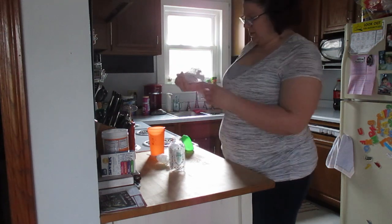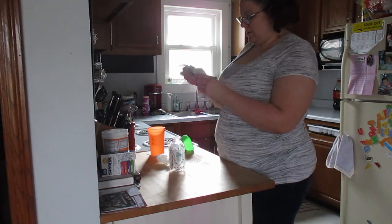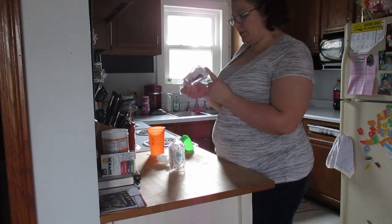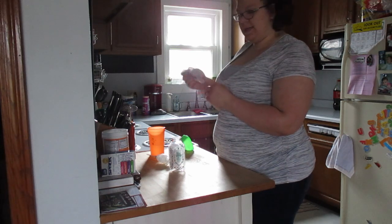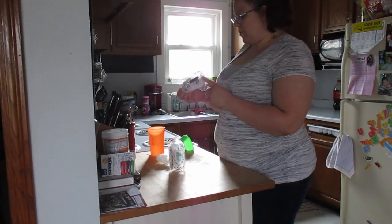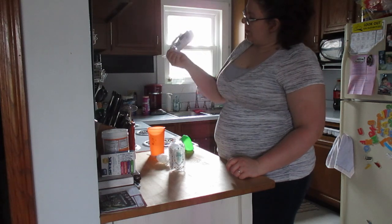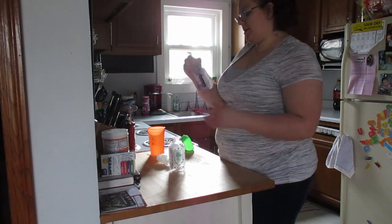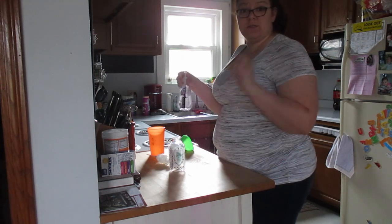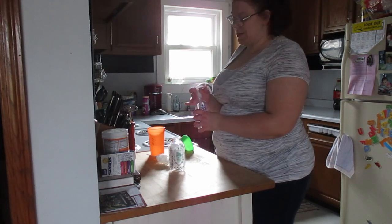I'm just going to mix it. You can see there's still some of the soap at the bottom that's sticking and isn't mixing, so I'm just going to go back and forth. I know it's making bubbles, but I don't know if there's any way to do this without making bubbles. If you can figure it out, let me know. Since this is my first time, I'm not worrying about it.